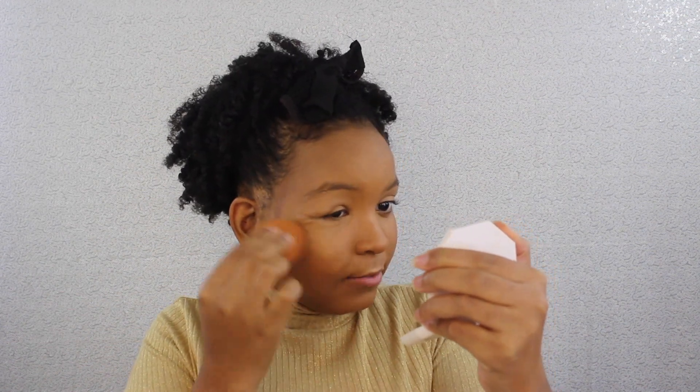Next I'm going to put on the Rum highlighting stick. It's like a taupe-gold color — really pretty but really subtle. If you want a natural beat you can just wear this. You can see that I have highlighter on but it matches my skin tone and it doesn't emphasize any texture on my face, which is nice.